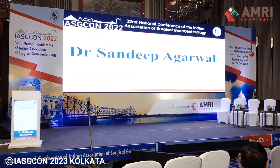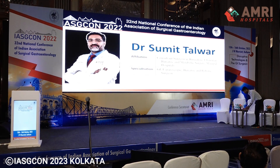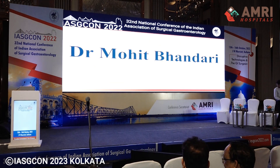Dr. Sandeep Agarwal, Dr. Sumit Talwar, Dr. Ramesh Agarwal, Dr. Mohit Bhandari — I would request the chairpersons to kindly join us on the stage.